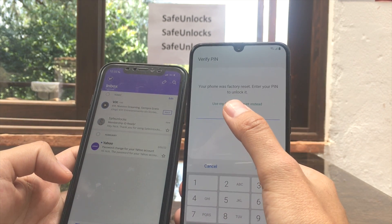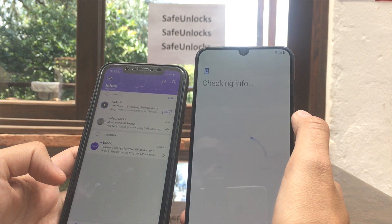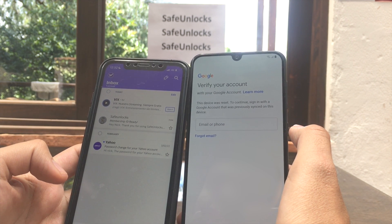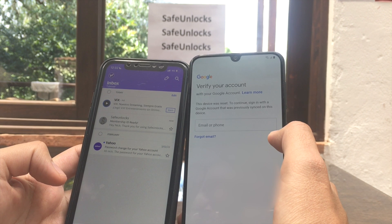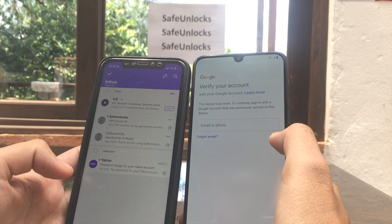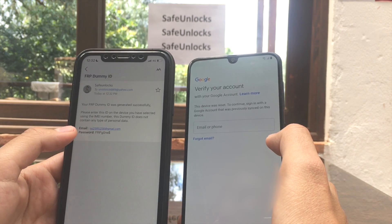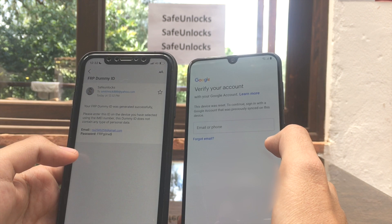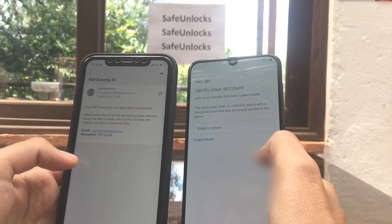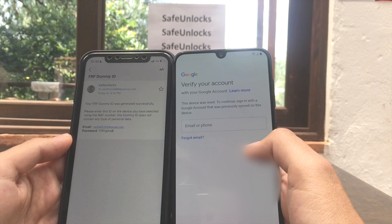On the device you can see: 'Your phone was factory reset — enter your PIN to unlock it.' We're going to use 'sign in with Google account instead,' and as you can see it asks to verify your account with an email and password. Meanwhile, Safe Unlocks has sent the dummy ID email: 'Your FRP dummy ID was generated successfully. Please enter this ID on the device you selected using the IMEI number. This dummy ID does not contain any personal data.'